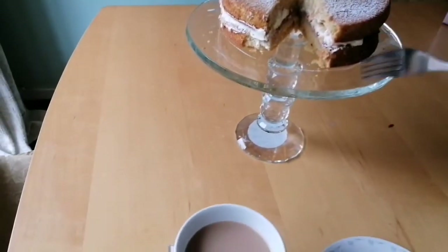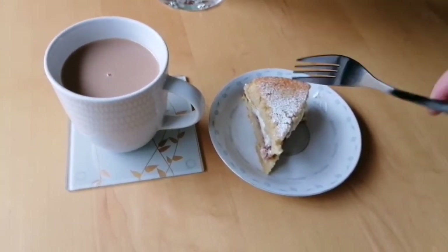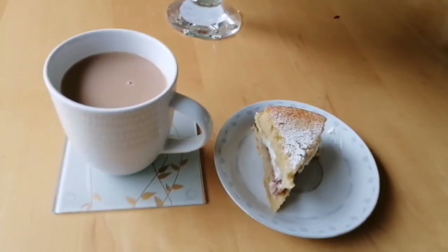I just want to say thank you very much to my friend Nevish for this lovely gift, and thank you Jane for all the Victoria sponge cakes you've given me — now I'm making my own! Thank you very much for watching. Take care, bye bye, masalama.